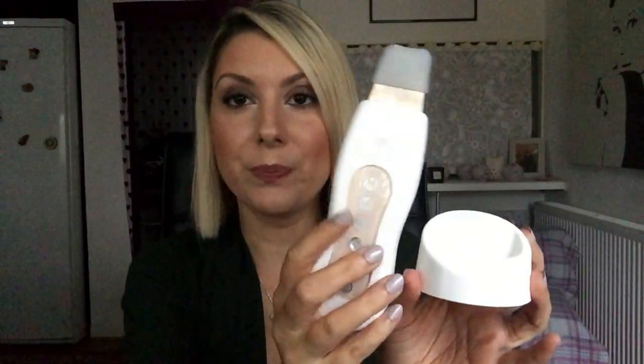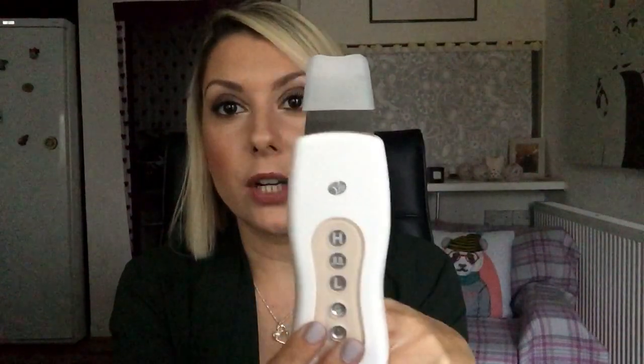Last but not least is this little funny gizmo — it's called the Rio Ultrasonic Facial. I put it on Instagram and my friend was like, 'That looks like a pregnancy test.' And another friend said, 'Oh my gosh, that's amazing news!' I had to tell them no, it's a facial machine! I actually didn't think about it, but yes, it does look like that, which is really silly.